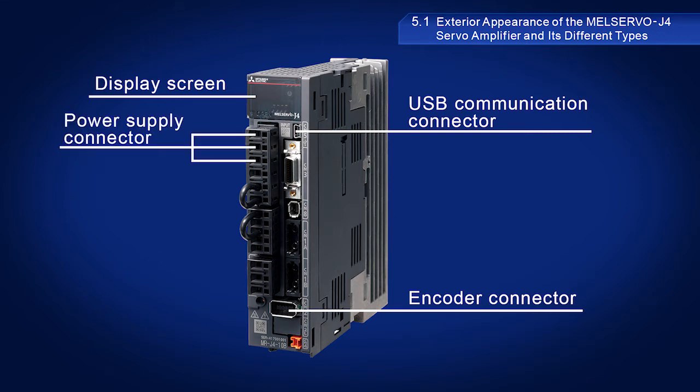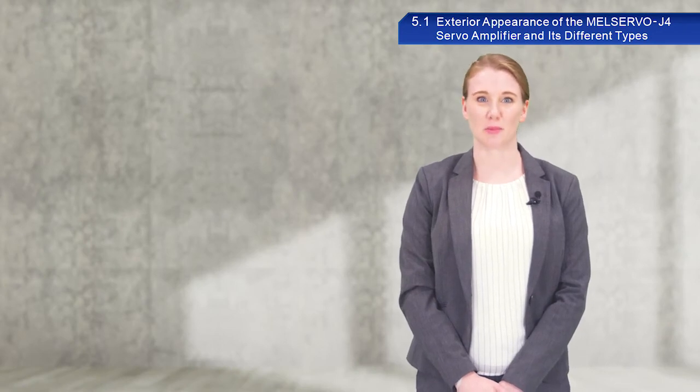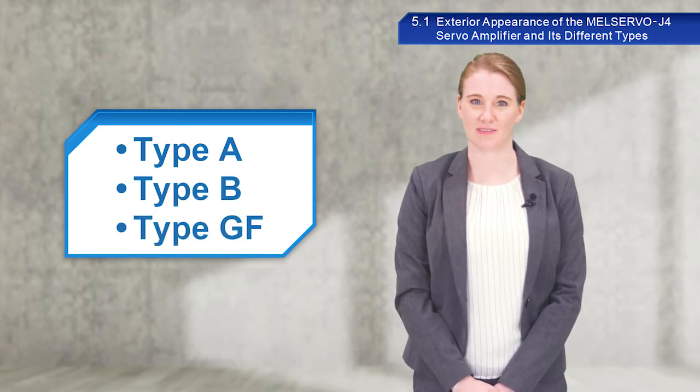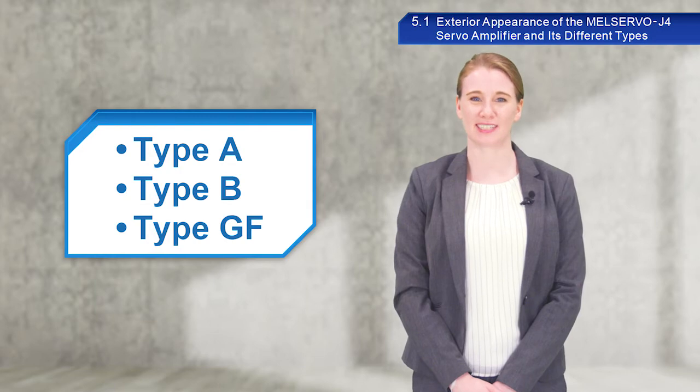Servo amplifiers will have other connectors depending on the type of servo amplifier. There are three types of servo amplifiers, including Type A, Type B, and Type GF. I will now go over some of these different models in more detail.